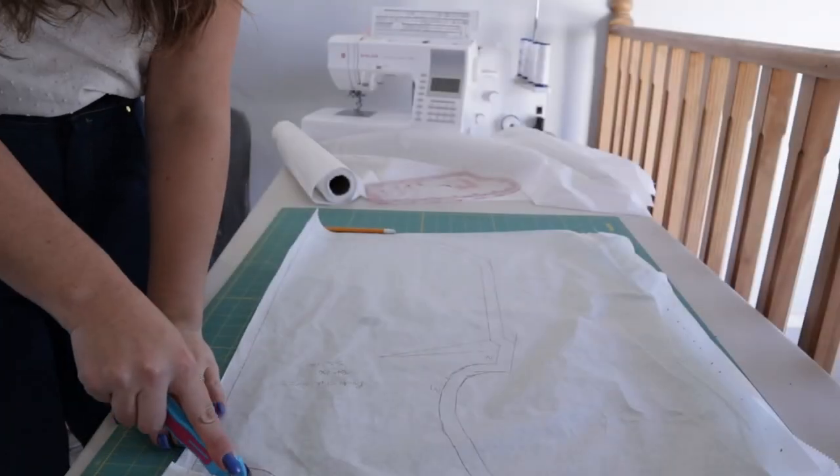Now that I have all those seam allowances added, I'm going to go through with my little mini rotary cutter and cut out all those pattern pieces.